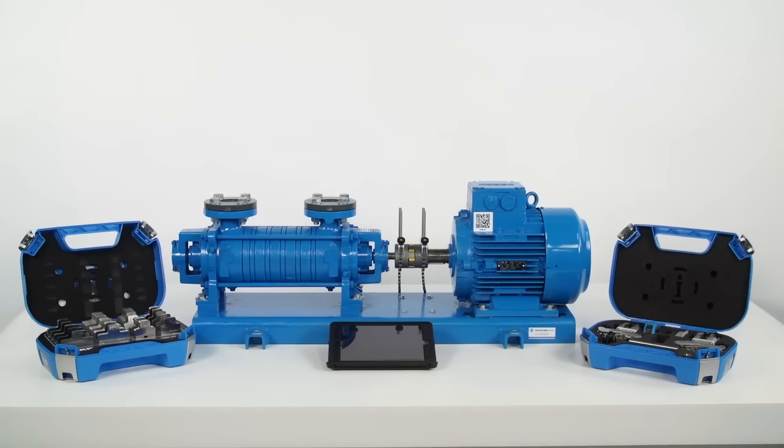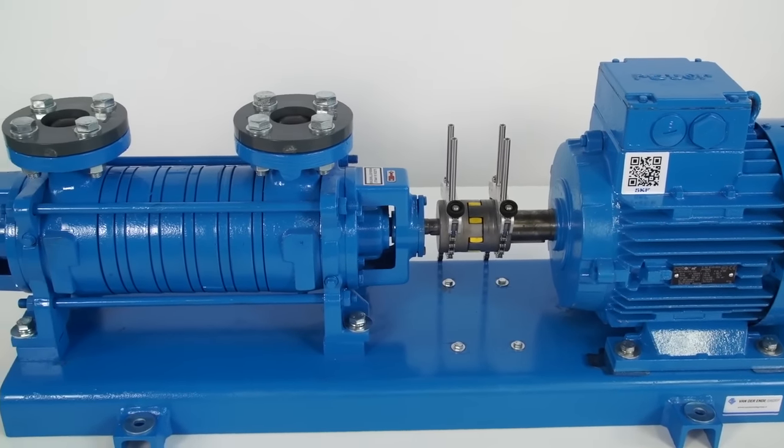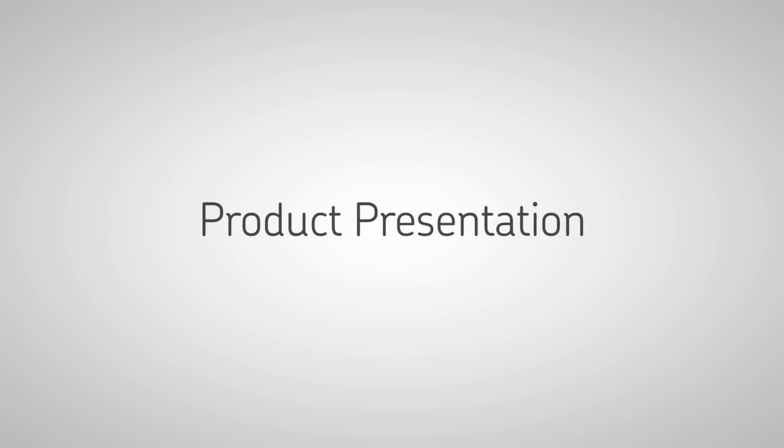This instructional video will show you how to perform an alignment job with the SKF shaft alignment tool TKSA51 and highlights its most important features. We will use a demo rig setup and guide you through the steps required to perform a simple horizontal alignment job.